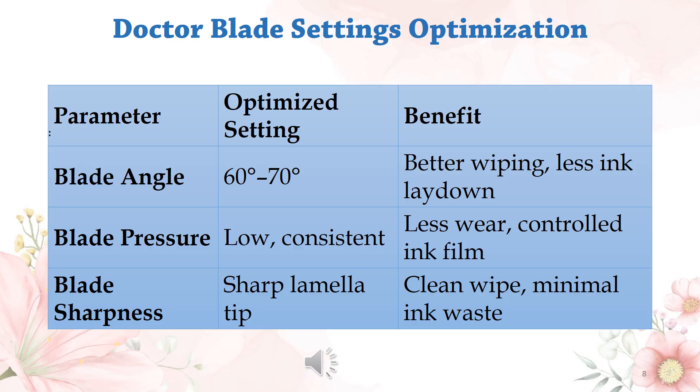Blade pressure should be low and consistent — this ensures less wear and controlled ink film. Blade sharpness should feature a very sharp lamella tip to ensure a clean wipe and minimal ink waste.